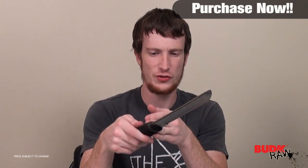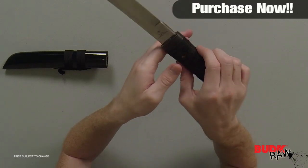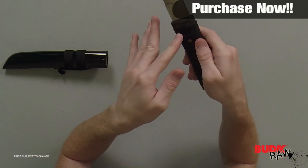This is not just a wall hanger — this isn't just for looks, this is actually meant to be used. You'll notice there's a little bit of oil on the blade; that's just for shipping purposes to keep it from getting rusty, and of course that'll wipe right off.